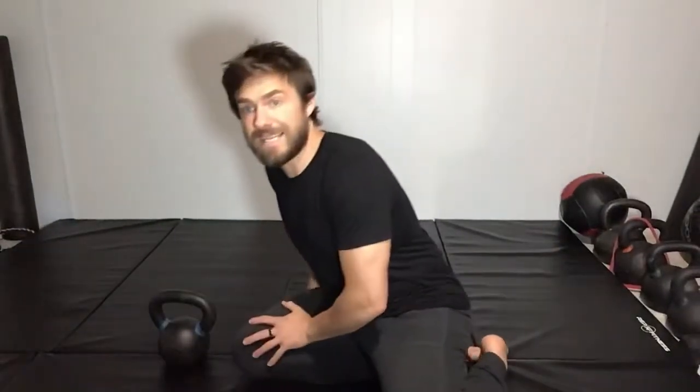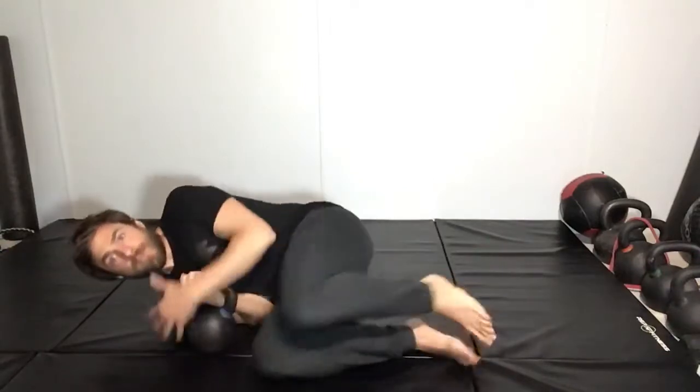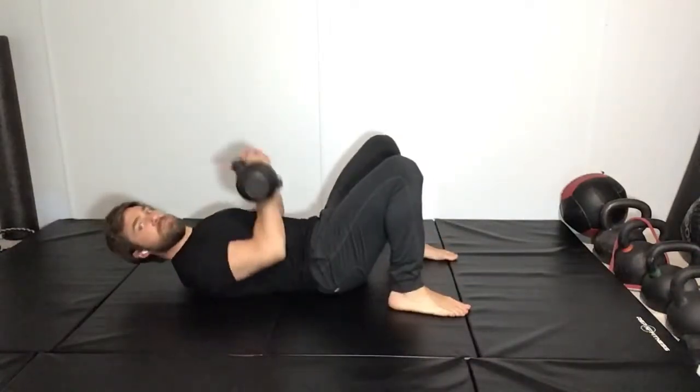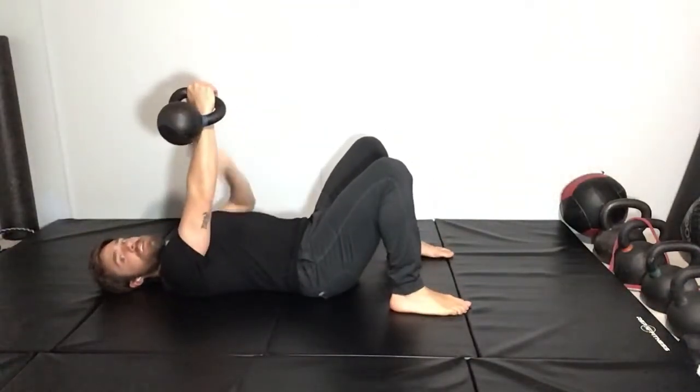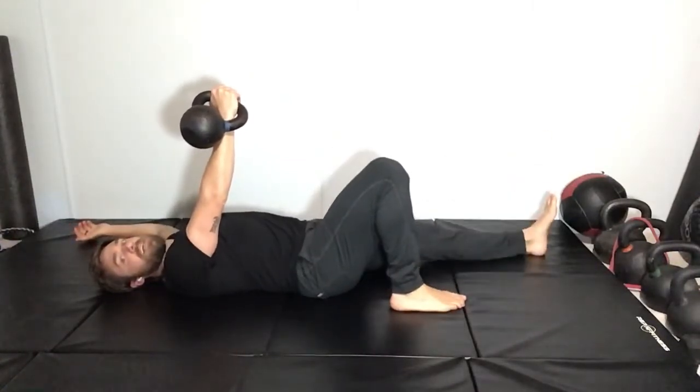This exercise is called the side-lying arm bar. You're going to lay on your side with either a kettlebell or a dumbbell. You're going to roll the kettlebell to your side and press up. The hand that doesn't have the weight is going to rest above your head, and that same leg on that side is going to go down.